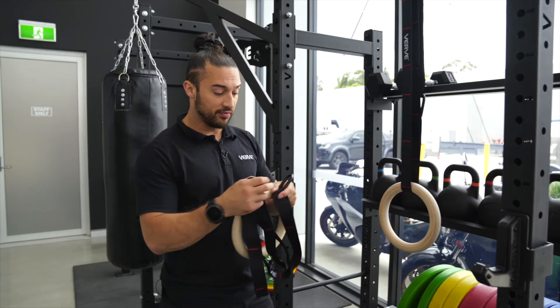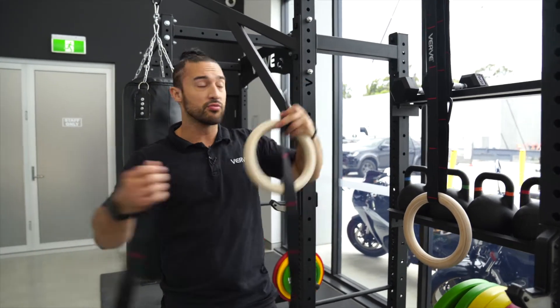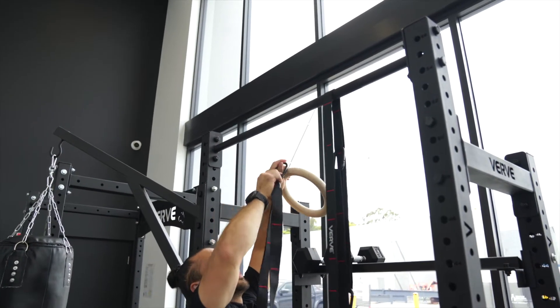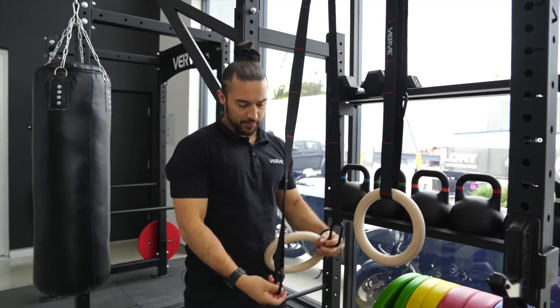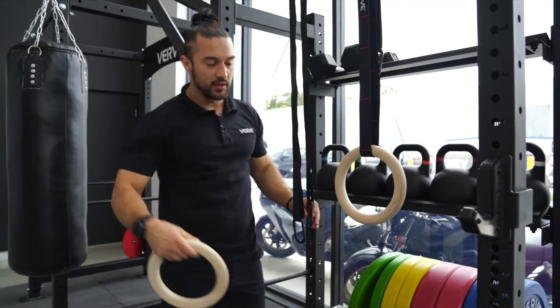The best way and fastest way is for you to have one carabiner on each side of the strap. From here I hook it over the desired location that I want my strap to be going through. I'll put this strap into position. You'll see here that you're gonna have one carabiner on one end, the other on the other end.